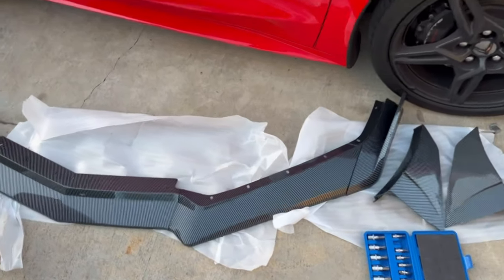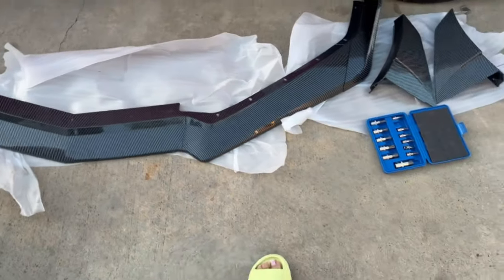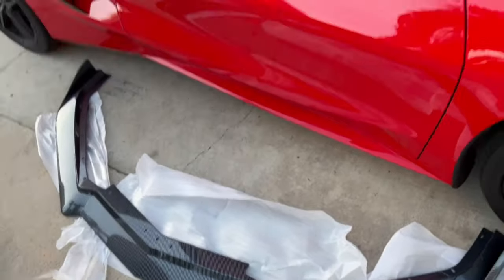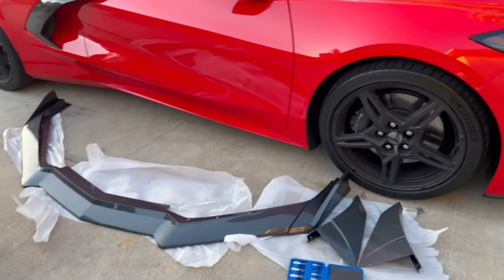Alright guys, so I got it mocked up on the ground right here. I know I'm supposed to have a blanket, but it's going to be super quick and I'm super careful with everything, so this should be an easy install. Enjoy!